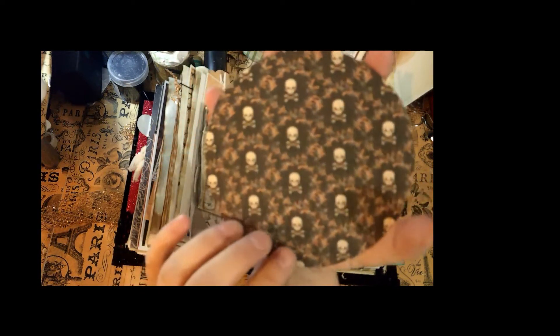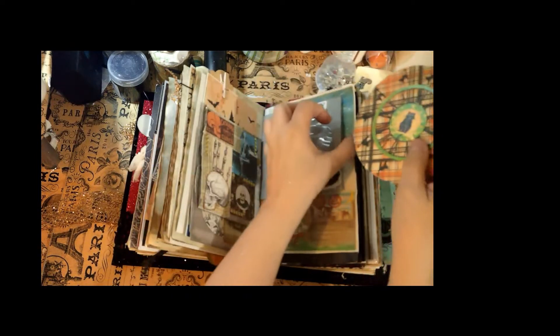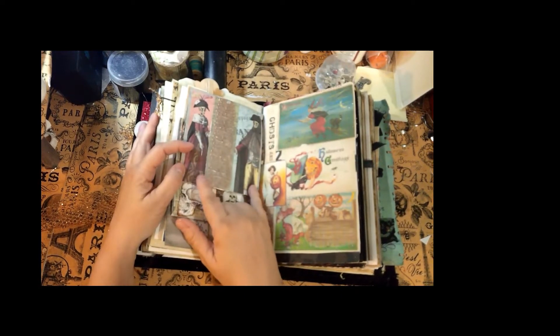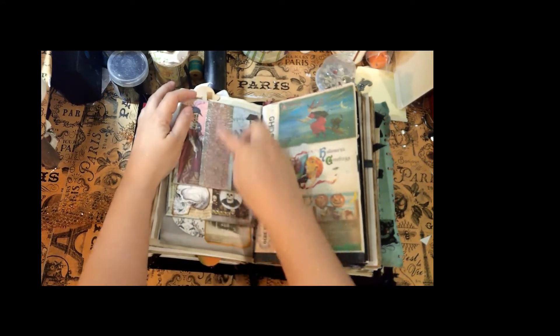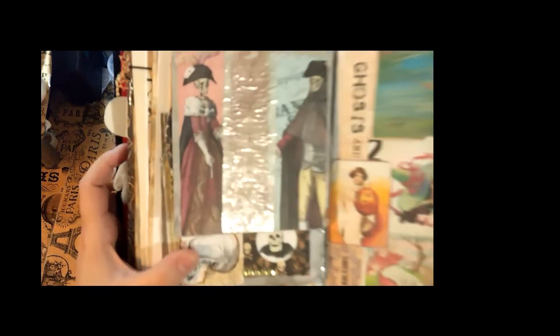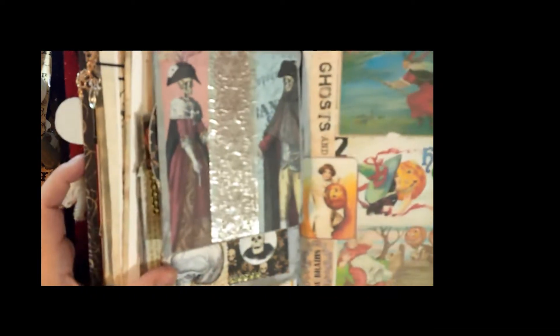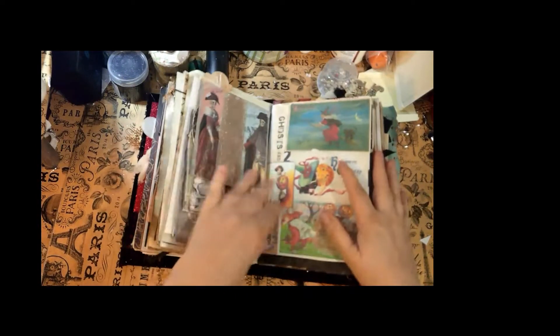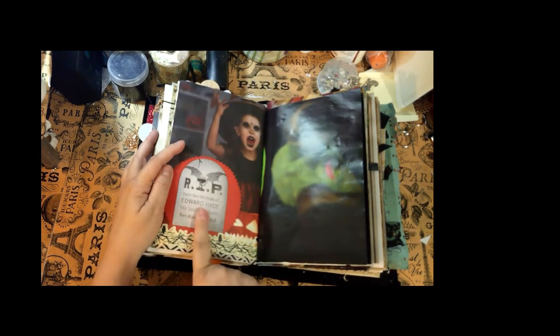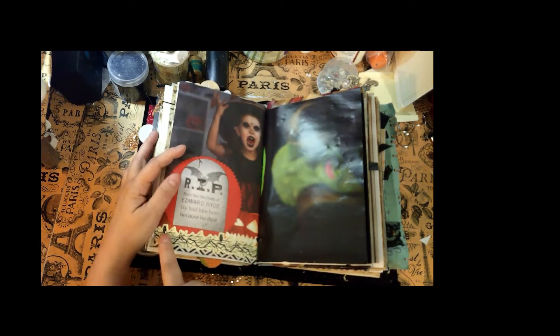One never knows, but you might want to go home because there's skull and crossbones waiting for you on the other side. Then this is Madame and Monsieur Skeleton. There's some embossed metal tape that I bought from the hardware section — it turned out really cute. On the back it says 'rest in peace, here was the body of Edward Hyde, we laid him here because he died' — how cool is that?